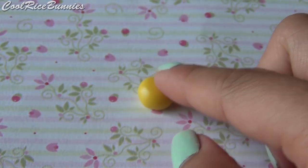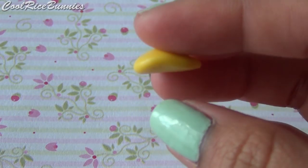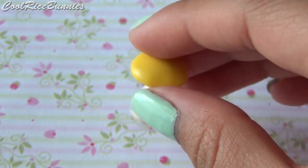Taking a color of your choice, flatten it to a dome shape — this is going to be the cap of your mushroom. Add the cap onto the top of your cone shape, and then press it down with your fingers.